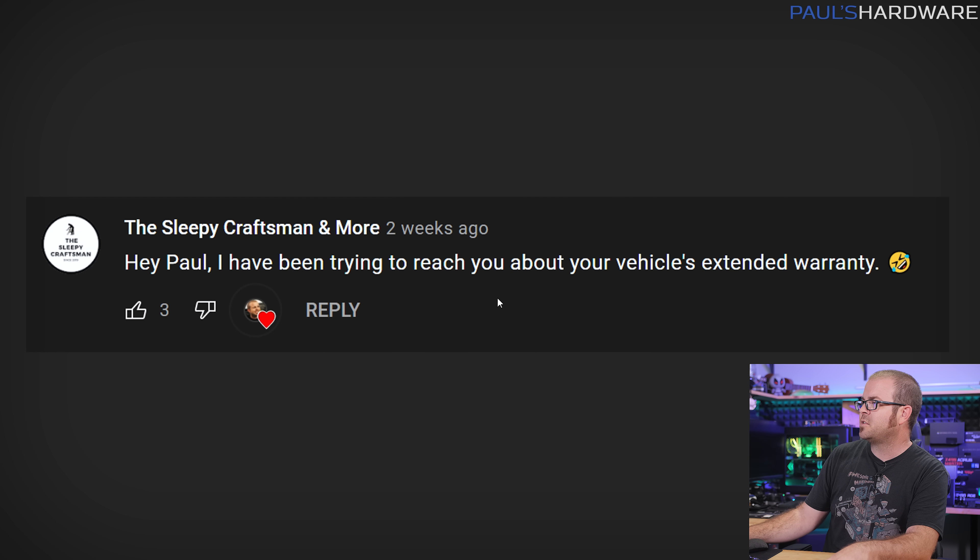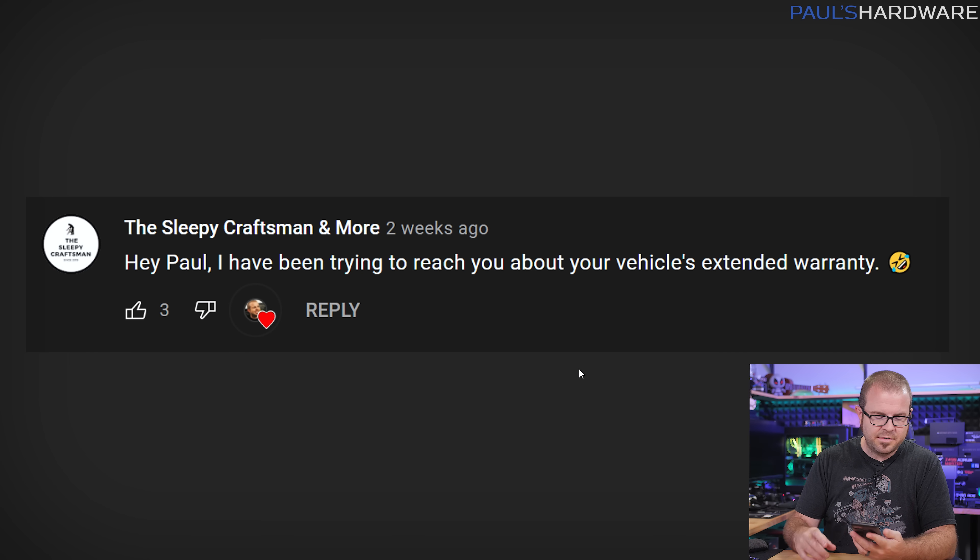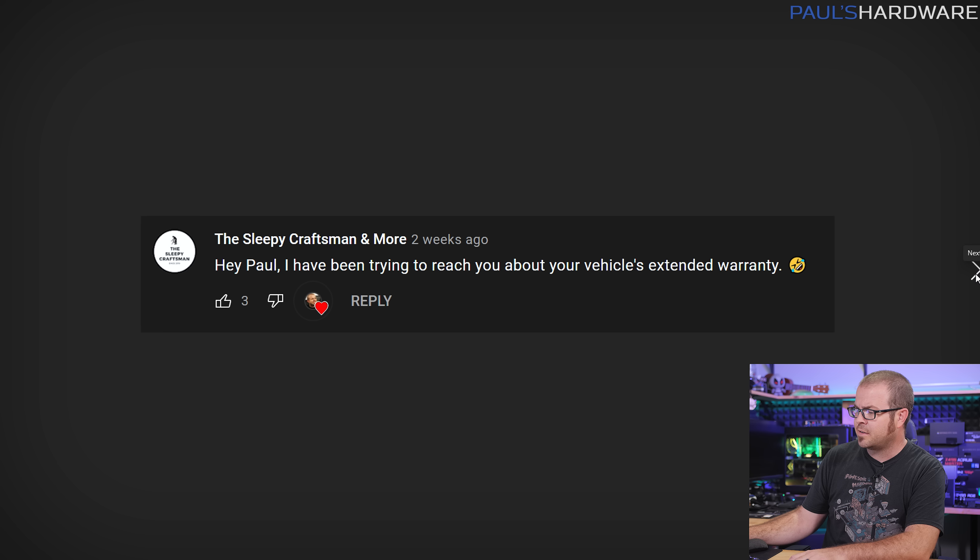The Sleepy Craftsman says: 'Hey Paul, I've been trying to reach you about your vehicle's extended warranty.' I'm too good at ignoring calls because I basically never answer my phone unless it's a number I recognize. Are you guys the same? How stupid are phones now — the phone function is so useless because of spam calls about your vehicle's warranty or scams. Sleepy Craftsman was obviously poking a little fun at me there, but it's a good reminder that phones kind of suck these days.